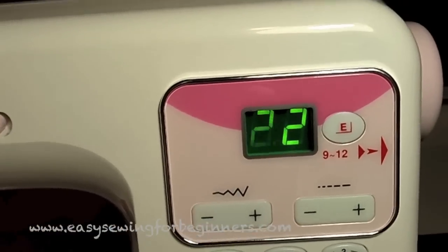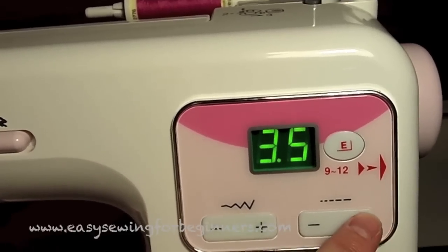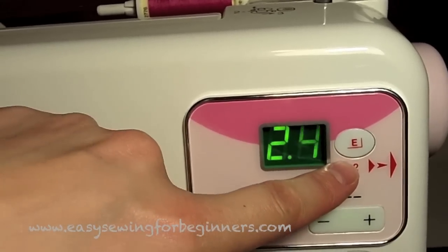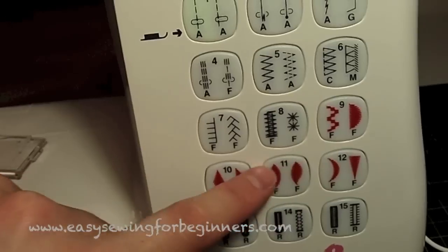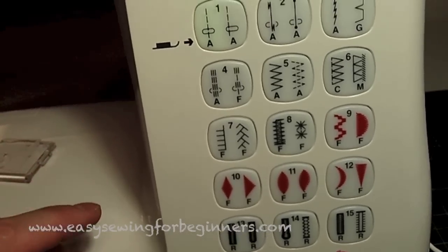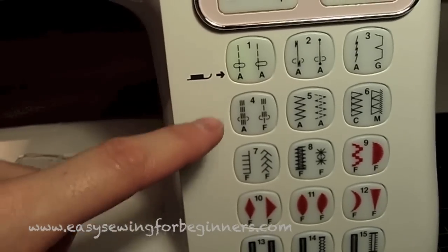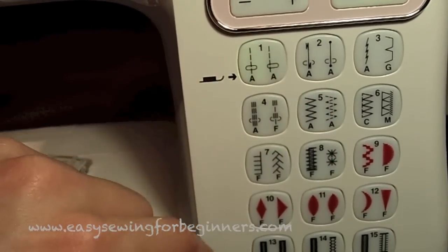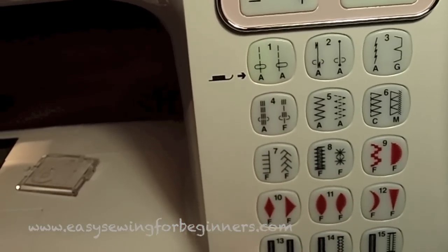Over here it has a digital display, so it's really easy to adjust the width and the length of the stitch. This little button here is the elongation button — I've never used it before, but if you're using one of these decorative stitches it allows you to elongate and stretch it out. It also has stitch selection buttons that are very easy to select and change, and underneath each stitch there's a letter indicating which foot to use.